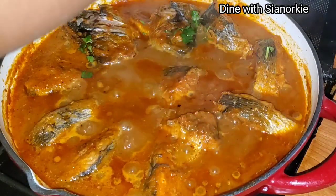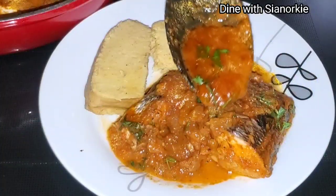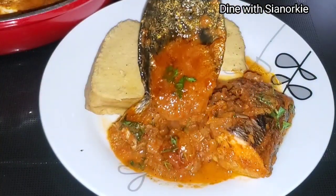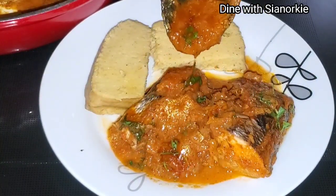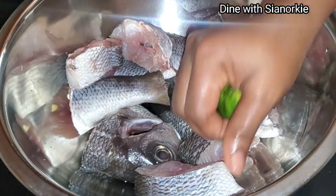On the menu today is some fish in tomato sauce, which is very easy to put together and absolutely delicious. I have my fish here — I've already washed it and taken out everything that needs to be taken out, and I'm giving it a second wash.